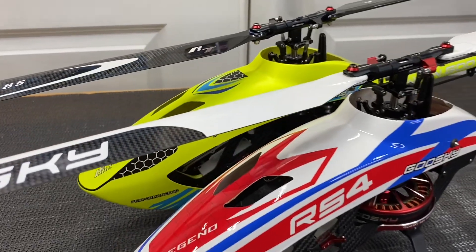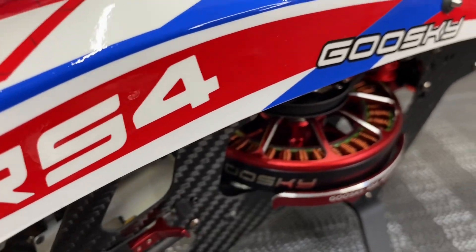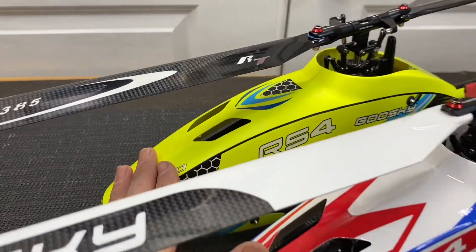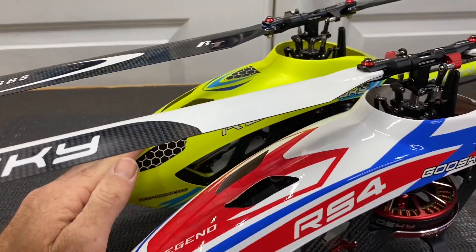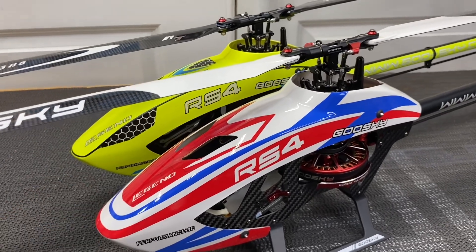What's going on YouTube, West Hobbies RC. Today we are back with the Goose Guy RS4 Venom and RS4 standard plug and play kit. We're going to go on the bench today and go over what the difference is between the standard RS4 and the RS4 Venom, and which one might suit you better and which one you might want to purchase.